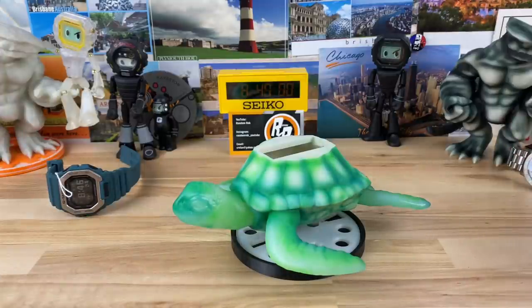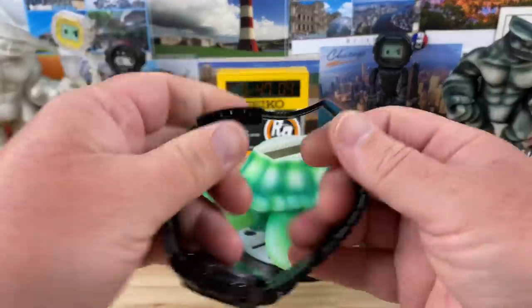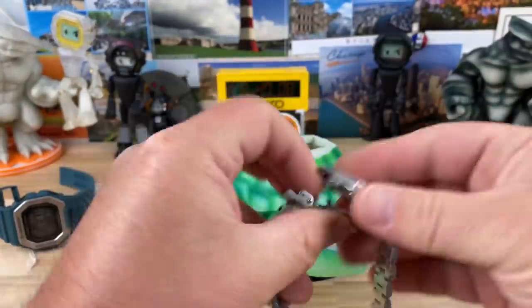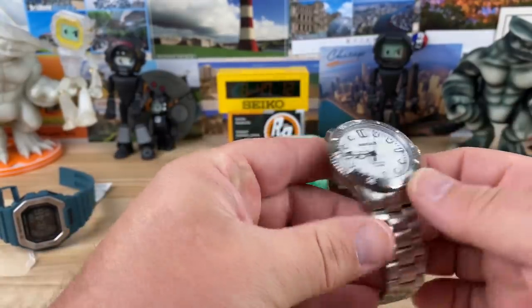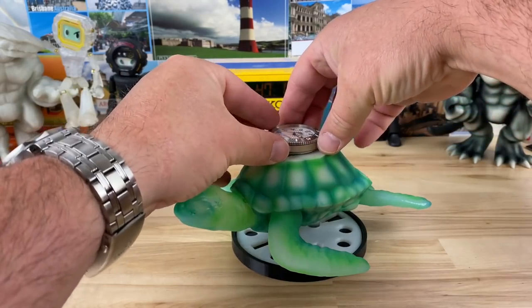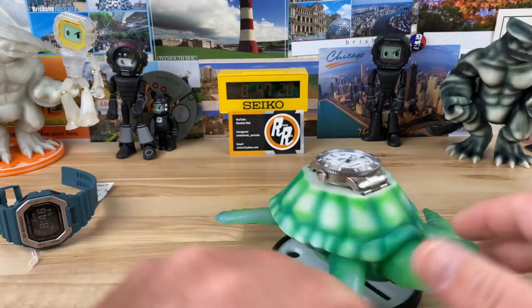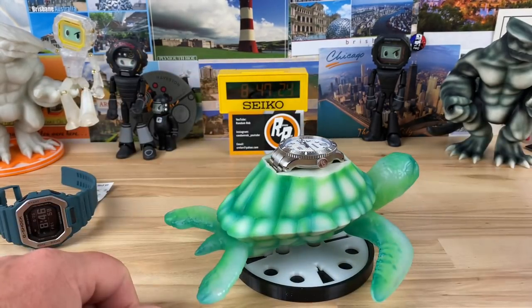So it's the turtle variant. I'll grab a watch — here I'll grab this watch I actually need to do a video on really soon. The Borealis Cascais. So this guy will just fit just like that, and it holds your watch. It'll hold most watches just like that — just drops right in. Easy peasy.